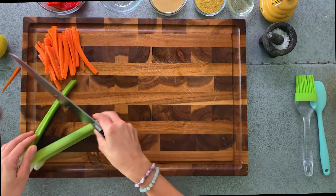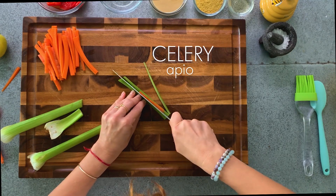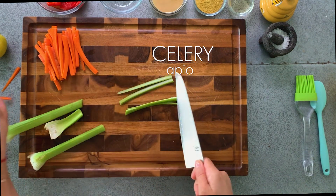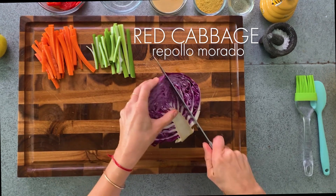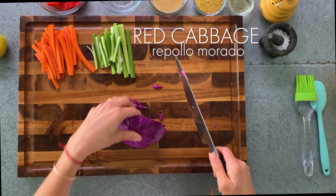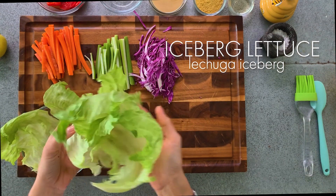And now we have some celery. We're gonna cut it in the same size as the carrots — like celery sticks and carrot sticks to put inside our wraps. We have red cabbage. I love it because of the flavor and I love it because of the color — it makes any recipe look so gorgeous. I'm gonna cut it very thin and save it here. I've already chosen three pieces of lettuce, so we're gonna prepare the wrap.